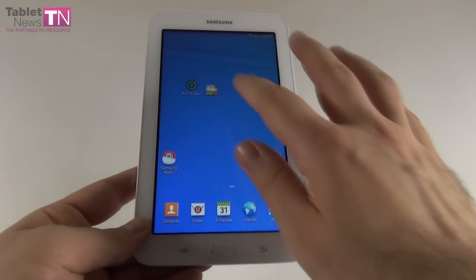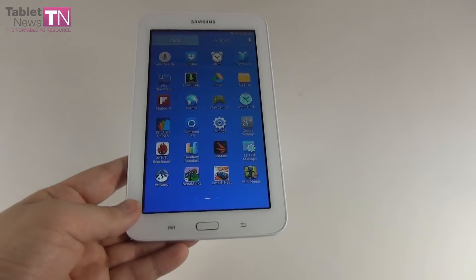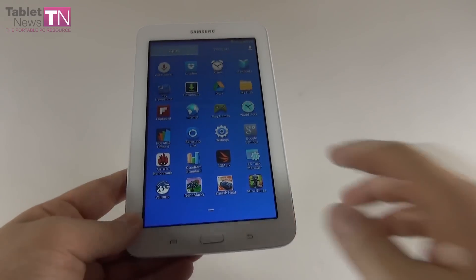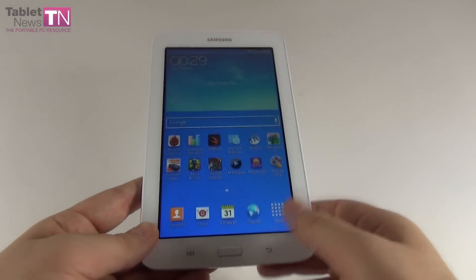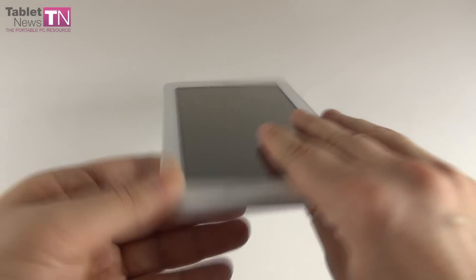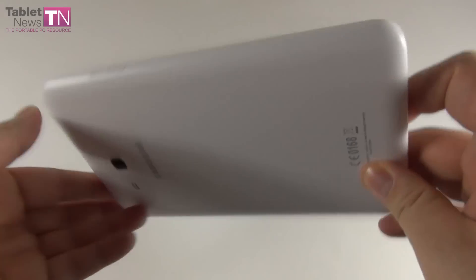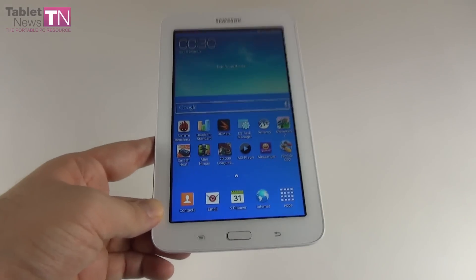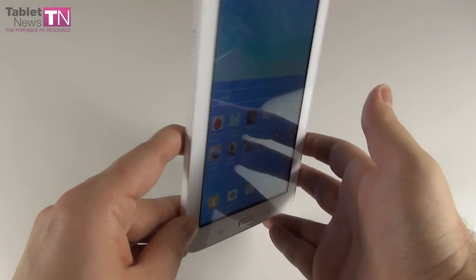Let's give it some grades: Design gets an 8.8, Hardware a 7.7, and Operating System and user interface an 8.5 out of 10 — partly because many bundled apps are useless aside from the Google ones, and it's not running the latest version of Android. The final grade is 8.06, but since the price is high compared to white-box and local makers, it drops to 7.75 out of 10. Once this product reaches $100 or even $120, the grade will go up. For now, 7.75 out of 10 for the Samsung Galaxy Tab 3 Lite. The main problem is the weak screen. This is TabletNews.com — hope you enjoyed the review.